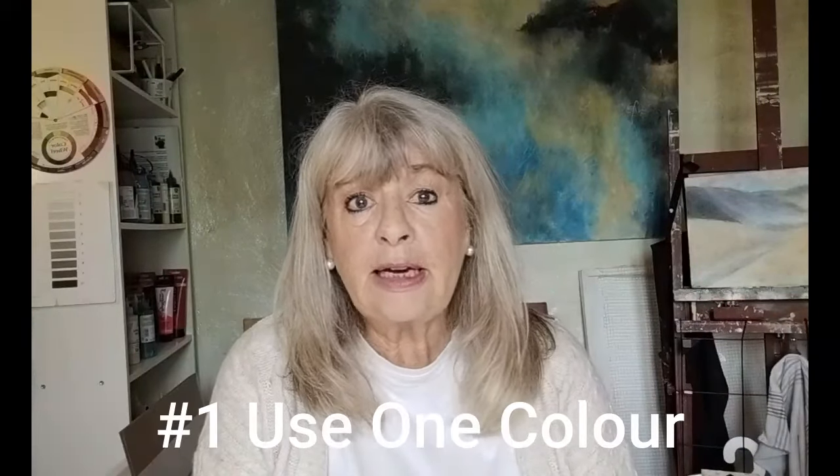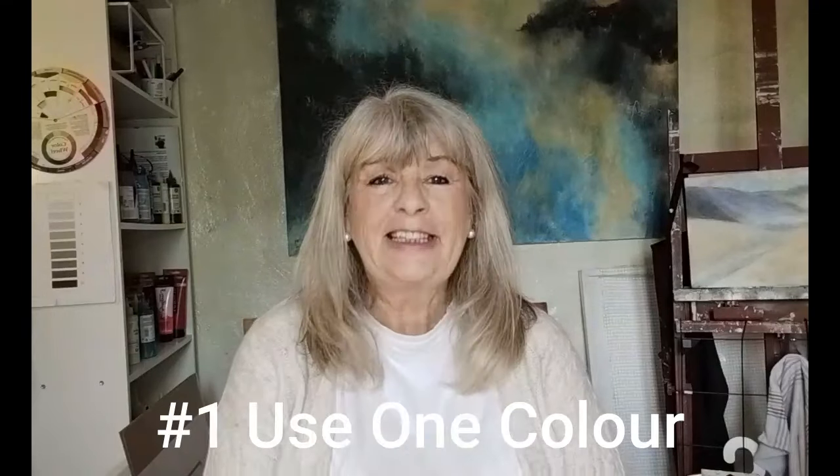The first thing that's interesting to think about is only using one colour. This could be a challenge just to set yourself — to see what you could do with that one colour and all the different tones you can get out of it, maybe using black and white with it. Put something together using just one colour, then try it with another colour and another, and see where it takes you. You might find it gives you some very interesting, unusual paintings.